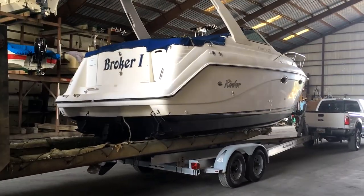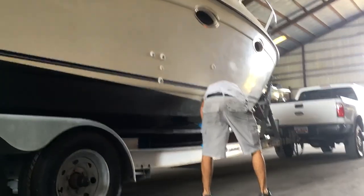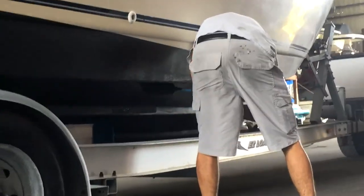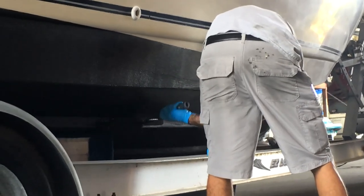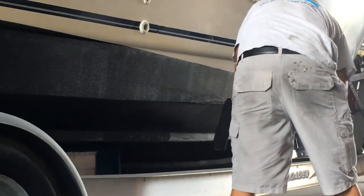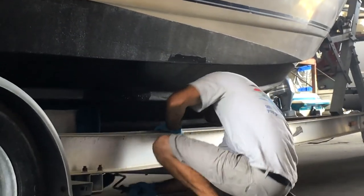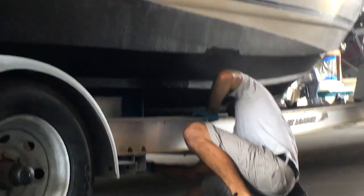The final project we tackled was new bottom paint. While it wasn't really needed, we figured a little early preventative maintenance wouldn't hurt. We hired this job out, but we've since started doing it ourselves. Labor rates for boat work tend to be pretty expensive, so any work we can perform ourselves we do — that way we have more cash to put in the cruising kitty.